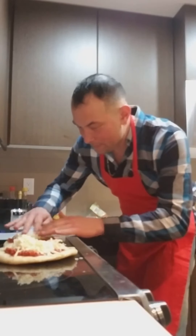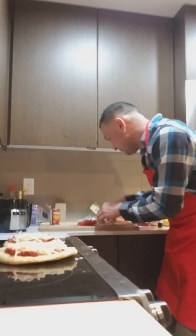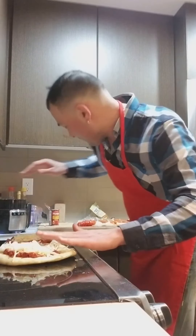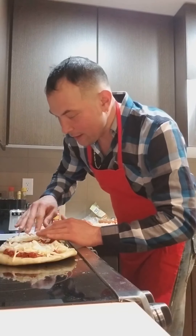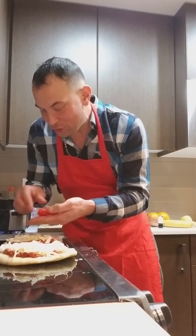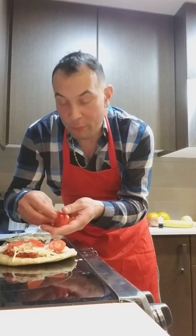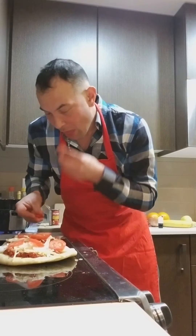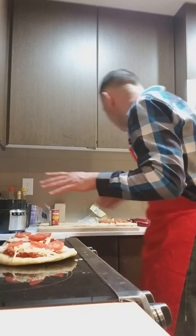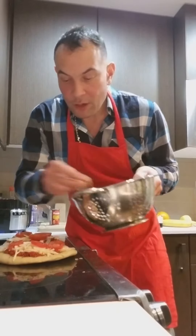All right, so add our cheese, and then we'll add onions, and this is gonna be pretty basic. Then we'll add tomatoes. So onions, tomatoes, and mushrooms — oh, and shrimp, I almost forgot about the shrimp.